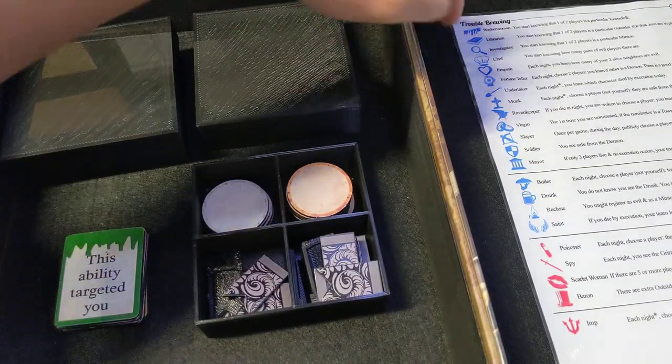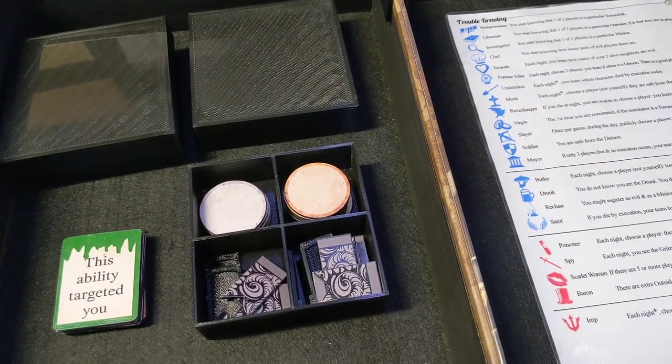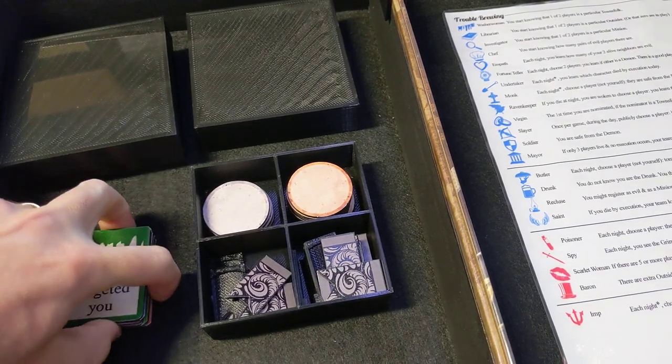That's working well. Now I've got to print the dots for the night sheet, the vote tokens are drying, and I want to make a bag for handing out the character tokens.